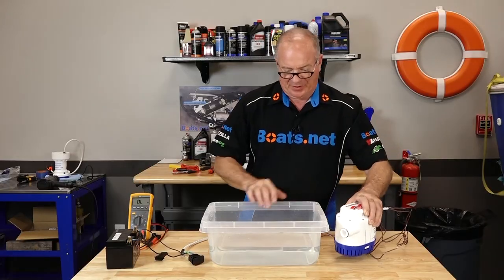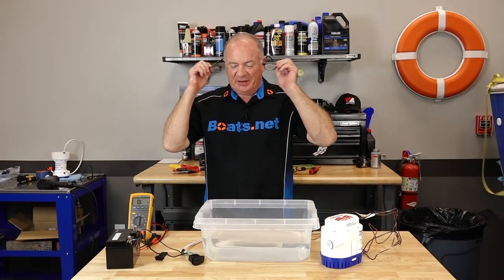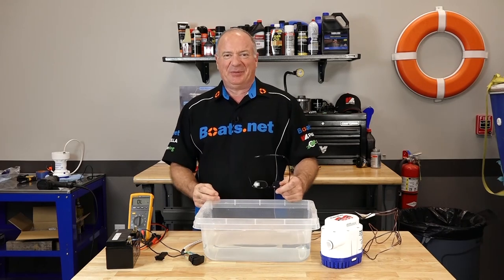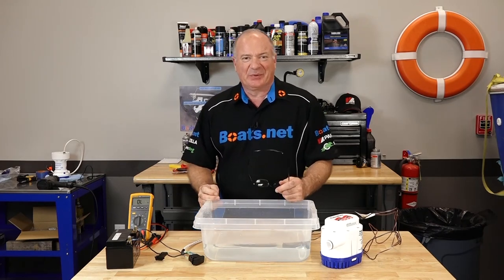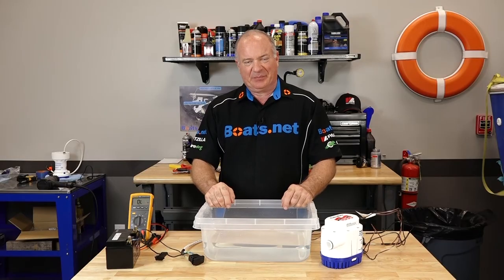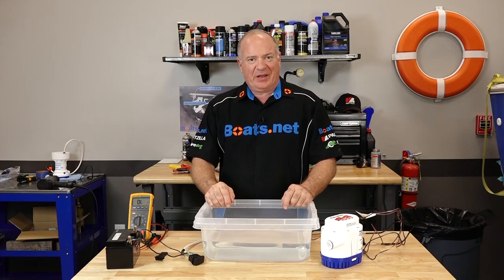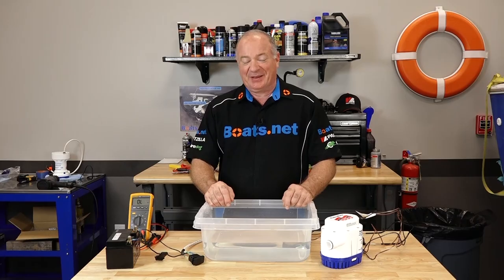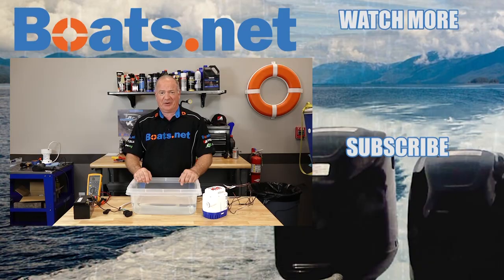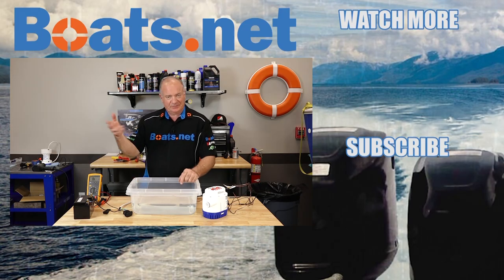Well alright guys, there you go — just a few simple things you can look at to do some initial testing on yours. Hopefully you don't have to go all the way down to it and put it in a bucket of water just to make sure it's working correctly. If you need any parts for your boat, come see us at Boats.net and we can get you taken care of. If you have any questions or comments about this video, leave them in the section below and I'll do my best to answer. If you like what you see, hit that subscribe button so you can keep up with whatever I'm working on next. Thank you for shopping with us at Boats.net — we will see you in the next video. Y'all have a great day.